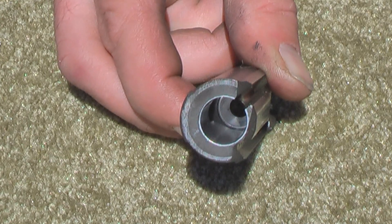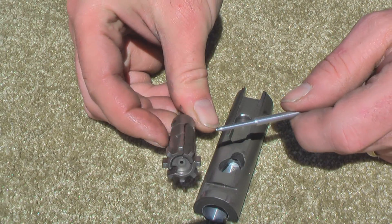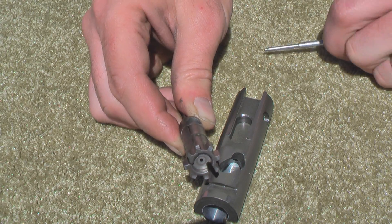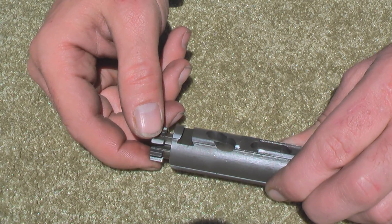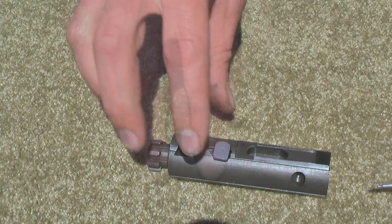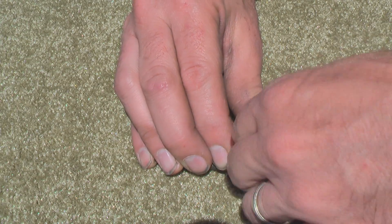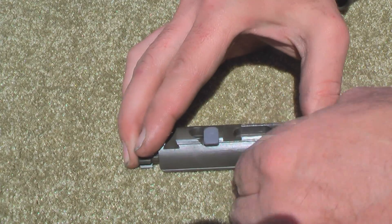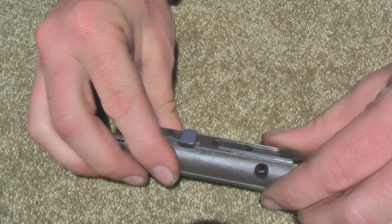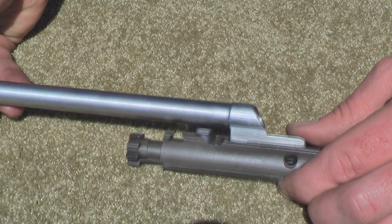Right here is where the ejector comes through in order to strike the case and kick it out of the rifle. Very slick setup. When we reassemble it, it reassembles identically to the AR-15. The retaining pin is a little worn out. Once you get it in, you're all set. Just drop the piston on it and you're all set to reassemble the rifle.